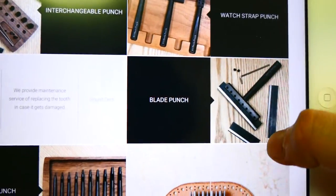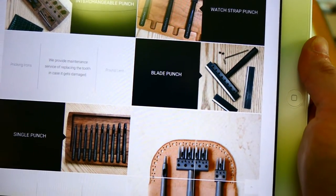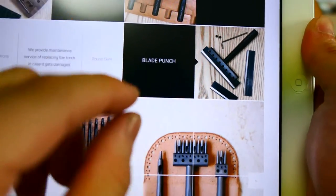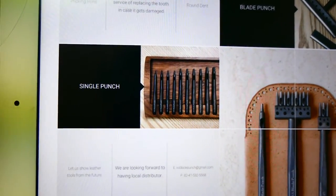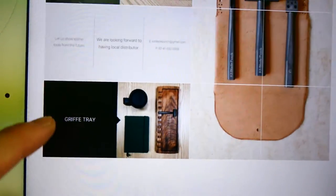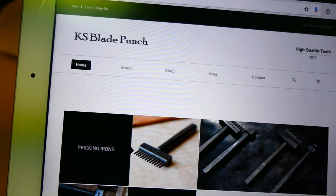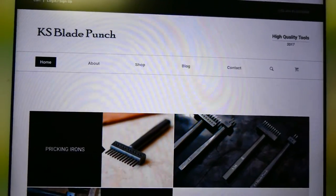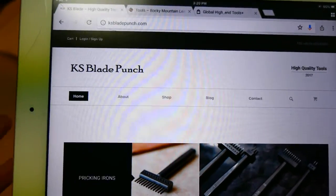It's a blade punch — something that can cut in a line, like slit cuts for card pockets or card slots, anything requiring very thin line cuts. There's a blade inside, so you just punch and it cuts a very thin line. They also sell single punches in each size, and a tray for your tools. They are actually a company that makes industrial punches for semiconductors and other industries, so they know how to deal with steel and heat treatment — and now they're making leather tools.